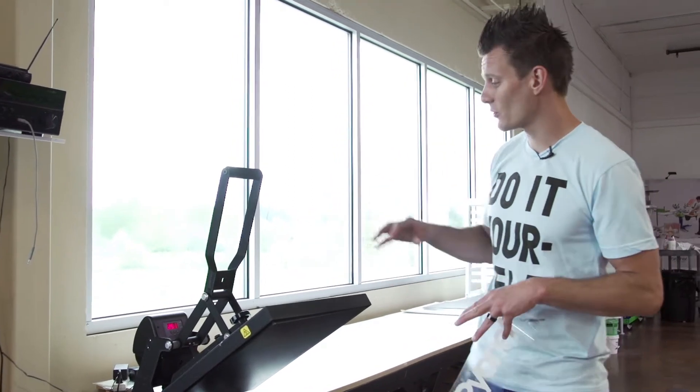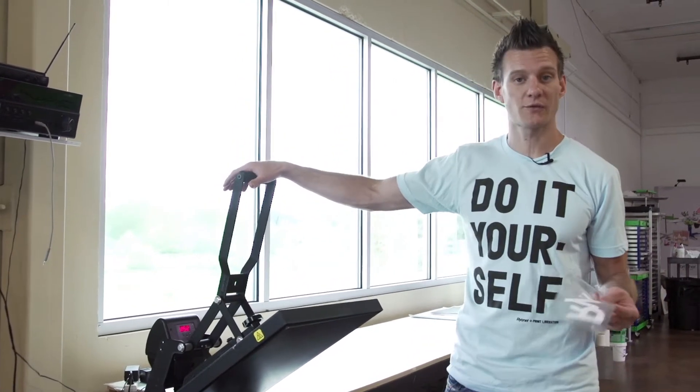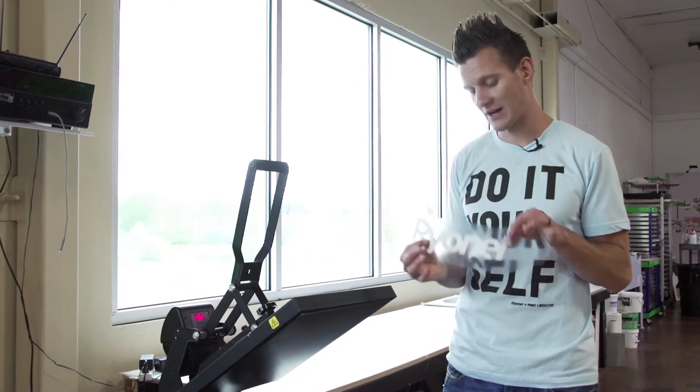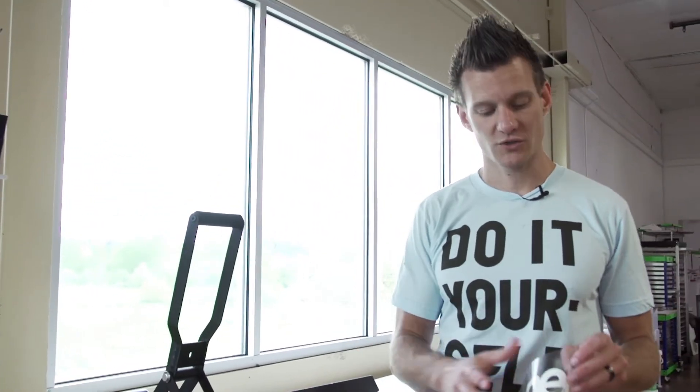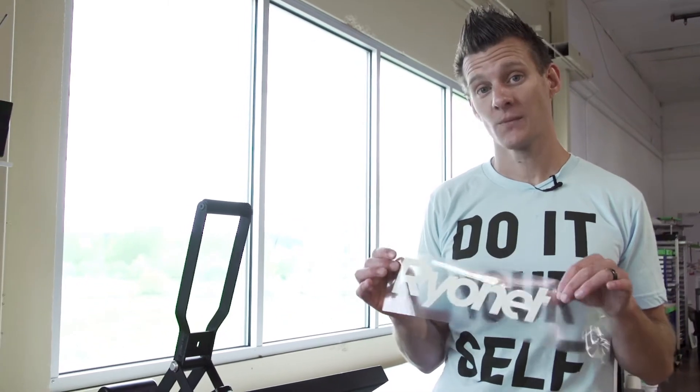Hey Screen Printers! Today we're actually going to show you — whether you're a screen printer, do heat transfer vinyl, sublimation, or whatever — a really cool way to do glow in the dark imprints. This is actually glow in the dark from Caesar. It's a glow in the dark heat press vinyl.